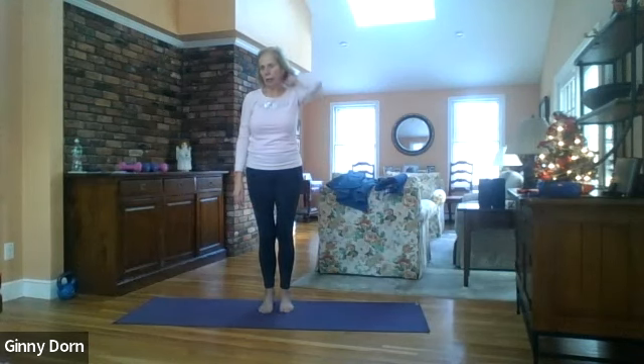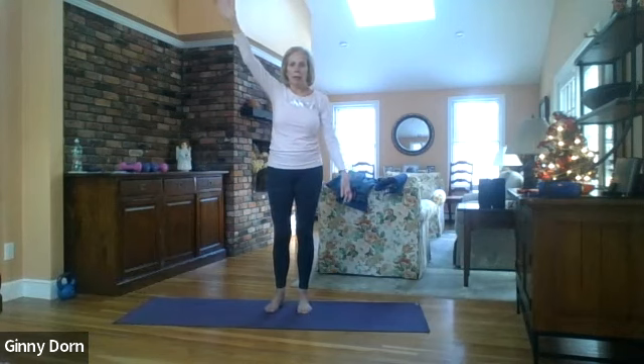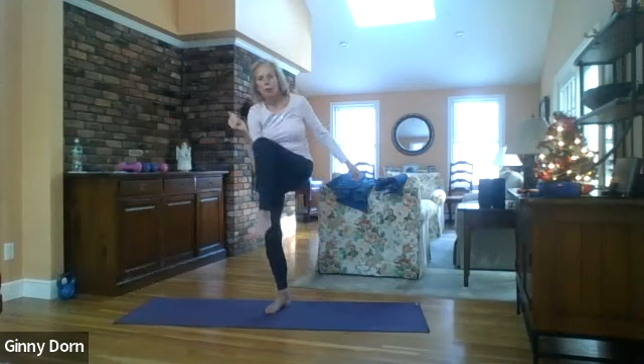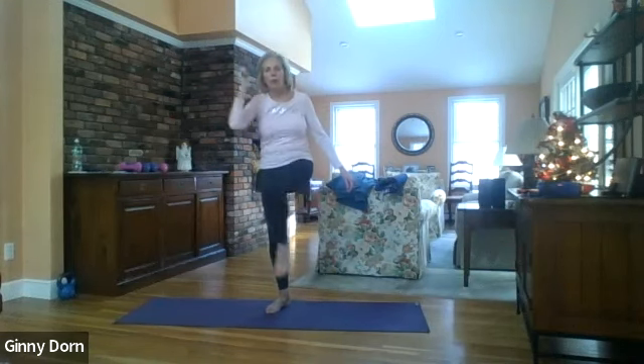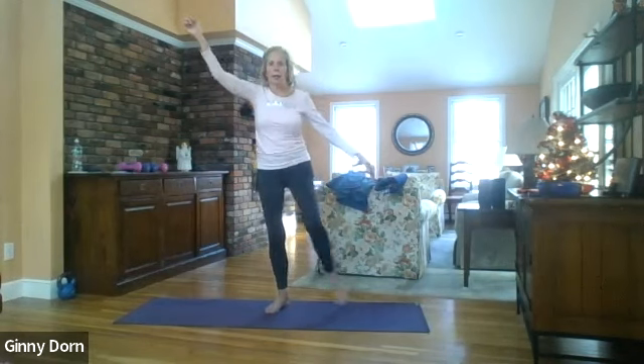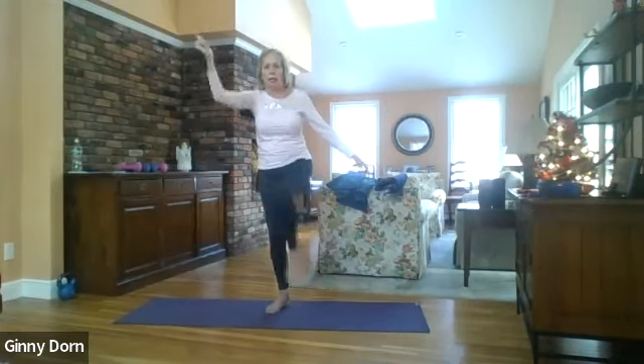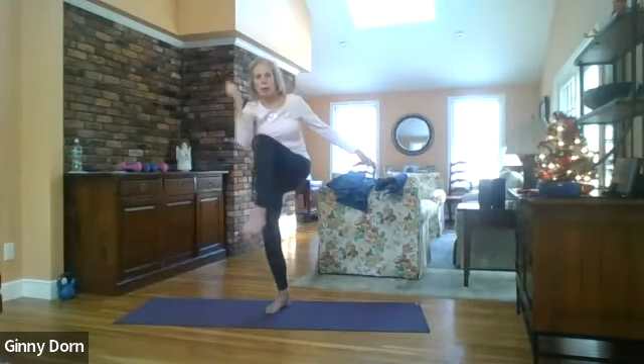We'll do diagonal crunches. Start with the left arm up, right knee crossing to the elbow. Here we go — one, two, three, four, five, six, seven, eight, nine, ten, eleven, and twelve. Good.